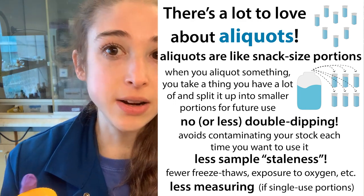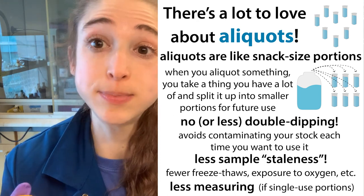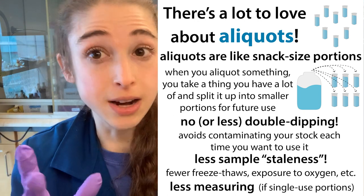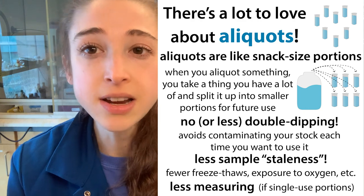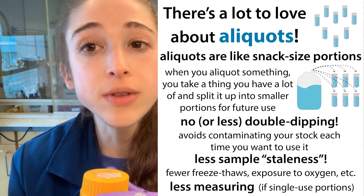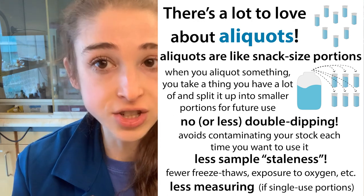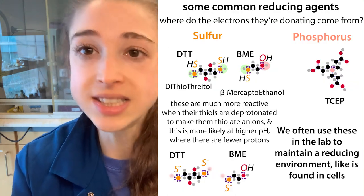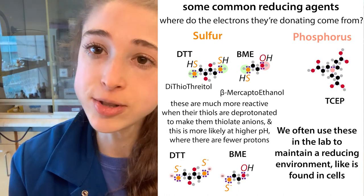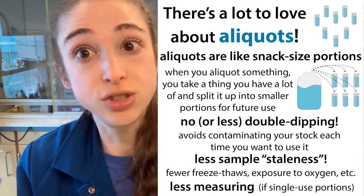You can think of it kind of like why they make snack-sized chip bags. Just like every time you open that big bag of chips you're going to make them staler, every time you open a sample — especially a frozen one, so you're doing a freeze-thaw — you're going to damage what's in there a little bit. By having smaller portions, you're going to have to do fewer of those openings, fewer freeze-thaws, and you're introducing things to less oxygen, which could be an issue if you have DTT or something sensitive like that. By having smaller portions, you have fewer times that you're going to do that damaging.